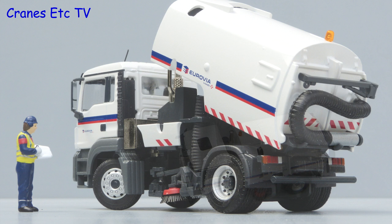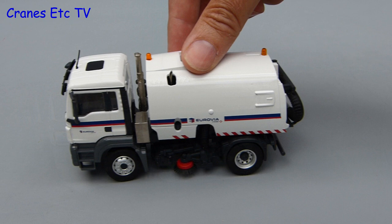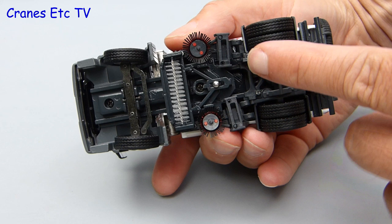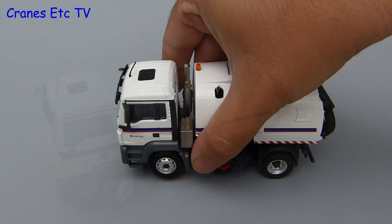This Eurovia version is good because if you've got other models in the same company colour scheme it's easy to produce an interesting display. Let's now see how the model features in the Cranes Etc sweepstakes. To begin with it rolls quite smoothly because it's actually quite heavy for its size. The rear wheels rotate independently and a very good feature is the steering — it can be set to a very hard lock so it corners sharply.